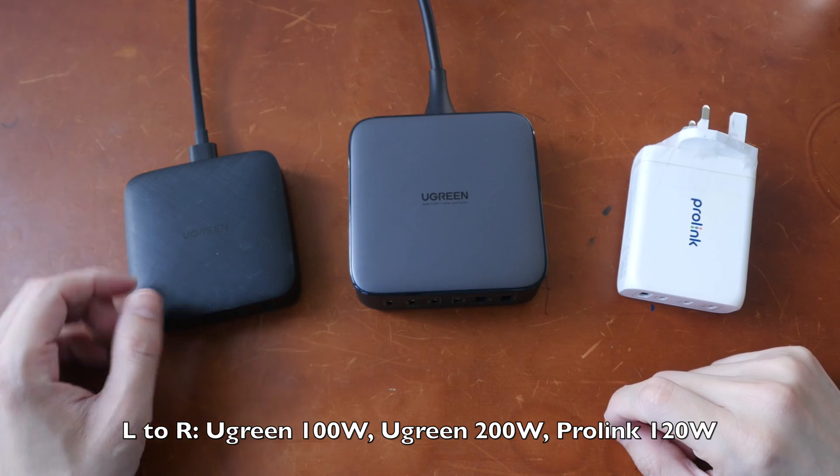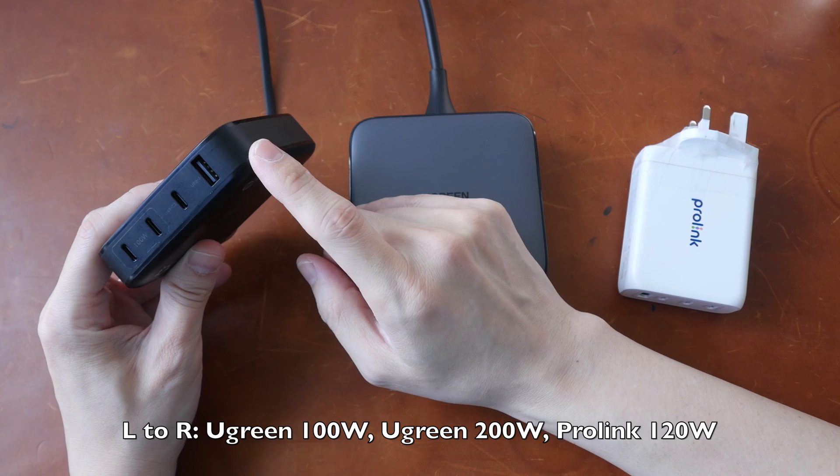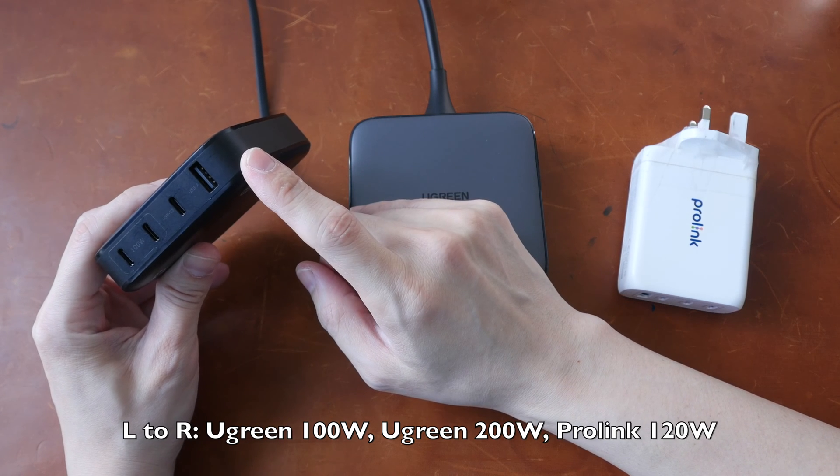Hey everyone, Teo here. In this video, I want to tell you why a 100-watt multi-port gallium nitride charger may not be ideal for charging your laptop.